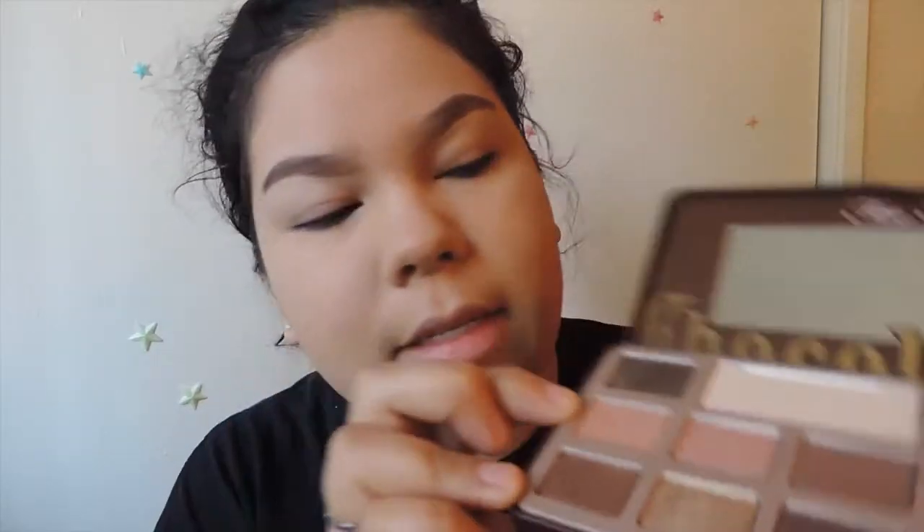The first thing I'm going to do is grab this shade from the Choco Bar Palette, and this is going to be our transition shade.